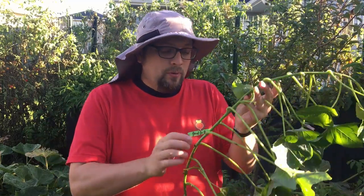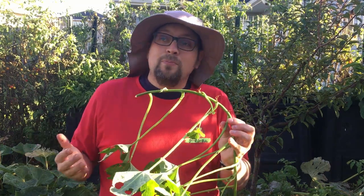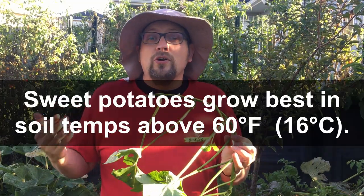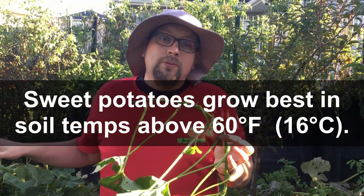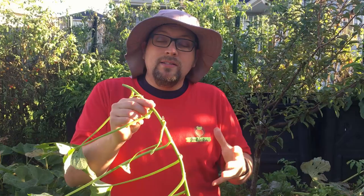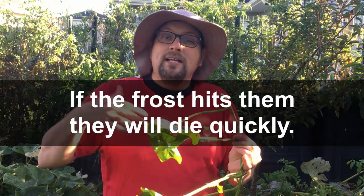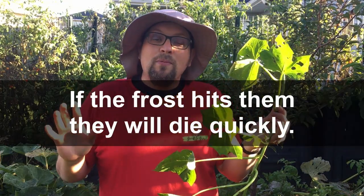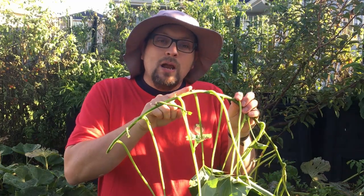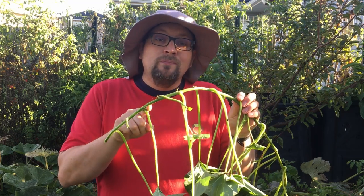Now if we had a climate that was warmer than Zone 5 it's highly possible that all of these root systems could eventually turn into fully developed sweet potatoes. But that's never going to happen here because our entire growing season is about 115 to 120 days of warm growing that these sweet potatoes need. So instead of wasting all these vines — and yes, the leaves are edible, they taste like spinach — we're going to take some of these inside and use these roots to our benefit.